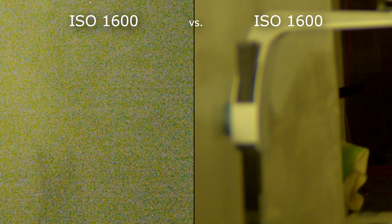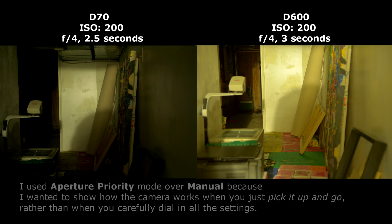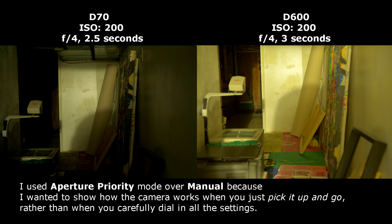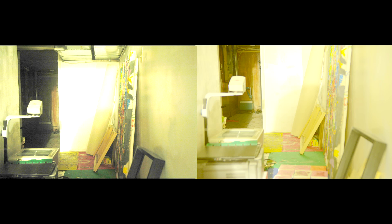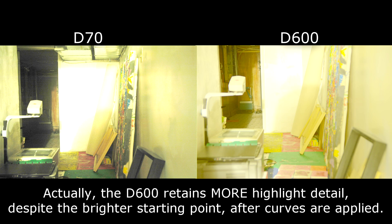The first thing I noticed — I didn't use any exposure compensation on either camera — but the images from the D600 are way brighter. When I first got this camera it felt like it was overexposing things, and when you see the two shots side by side you really go, wow, that's bright. However, it's not actually overexposing. If you play with the curves a little bit, there's just as much highlight detail coming from the D600 as from the D70.